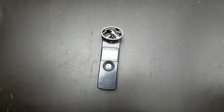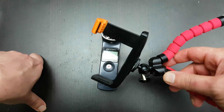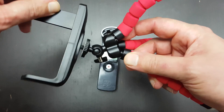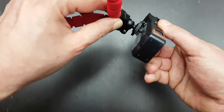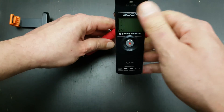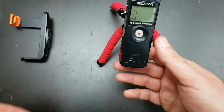Here in Holland we have stores — not quite like a Poundland or 99p store but comparable — and I think every country has them. Here it's called the Action, and they have this little tripod with a phone holder for about three euros, which is around two and a half pounds or three dollars. You just unscrew the phone holder, and since it's the same screw type, you screw the Zoom H1 on and can point it any which way you want.